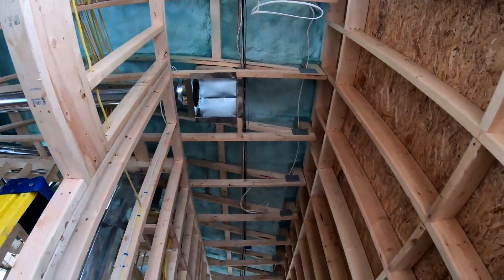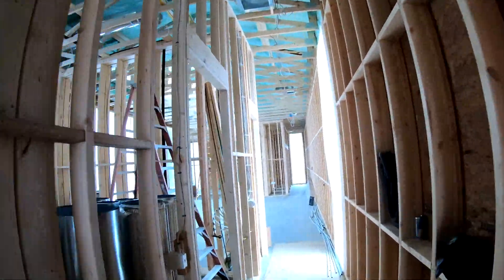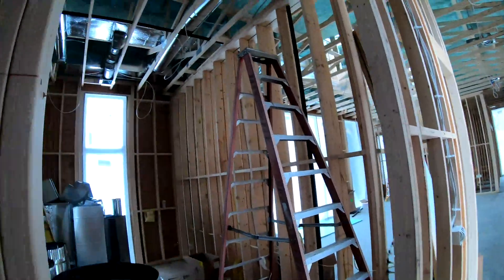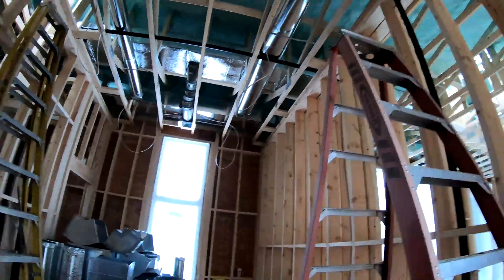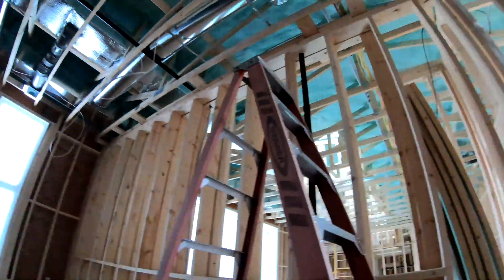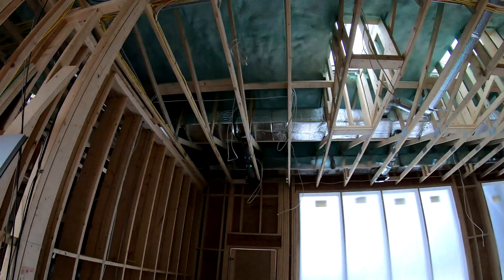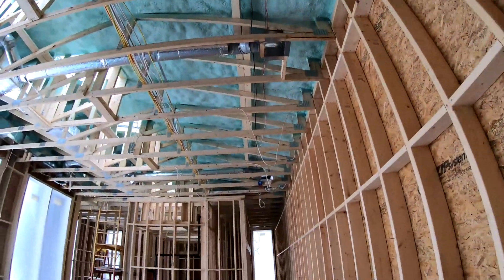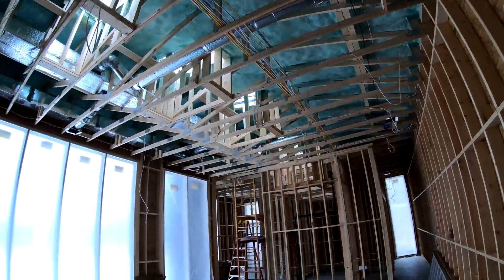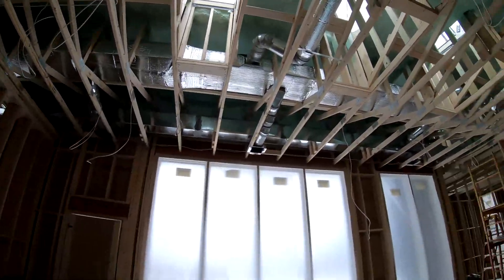We got that return there and some ductwork there. In the kitchen area we also have this ductwork with supplies out here, and we still have to finish insulating those supplies up there.